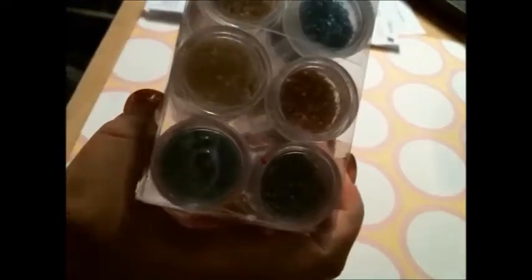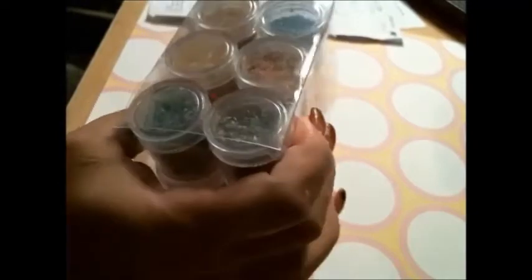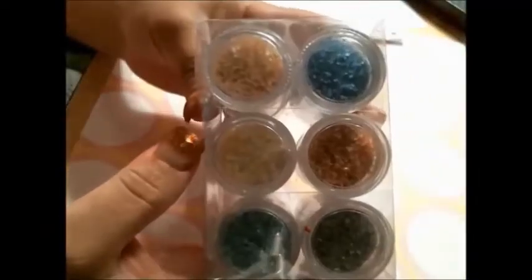Then I have the set of 12 crushed shells powder. It's very, very fine. The other ones are sort of a larger cut. So I have 12 of those.